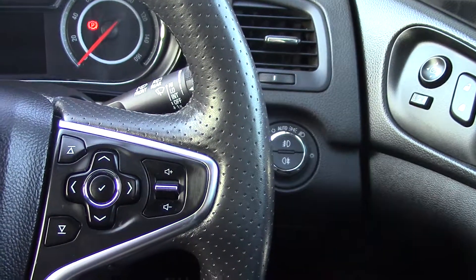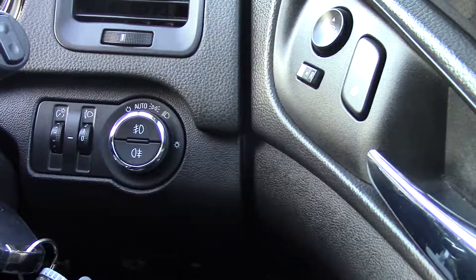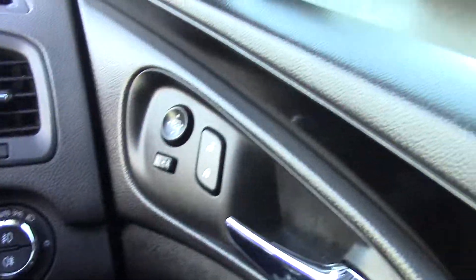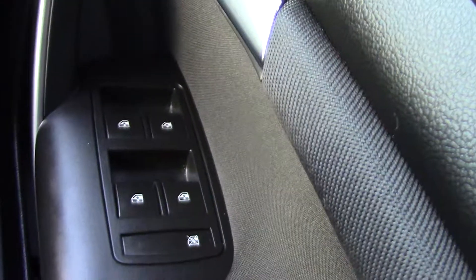So really nice spec being the SRI as well. Automatic headlights, which is always a nice feature. And then all your electric door mirrors, with your electric windows just there.